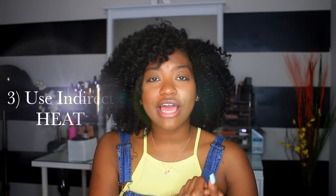Number two for low porosity people is to use water — and not just any type of water. When you are doing styles, it is highly recommended that you use warm or hot water, not cold water, because you want your cuticles to be open so your hair can absorb moisture. Heat is your friend as a low porosity person. I'm not saying to blow dry and straighten your hair — I mean deep conditioning with heat, anything that's going to keep your pores open so moisture can get in.